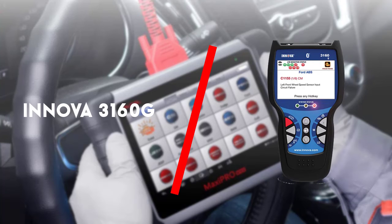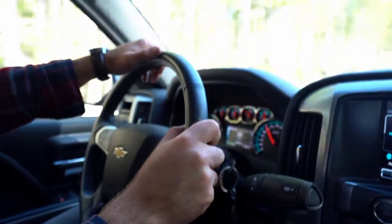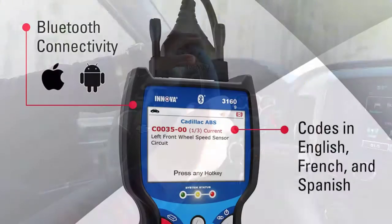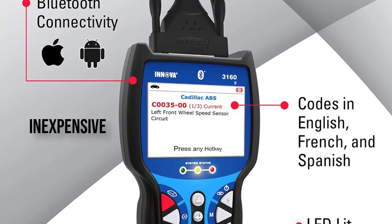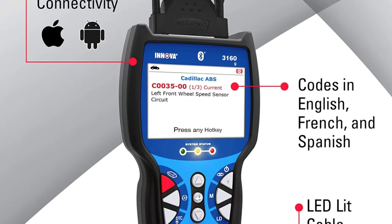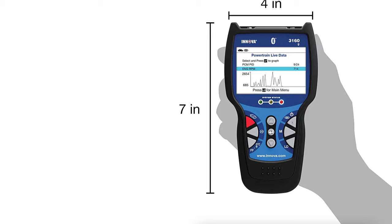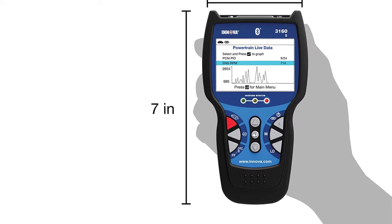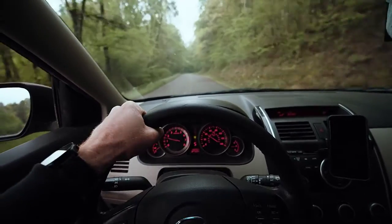Second on the list is the Innova 3160G. The Innova 3160G has the ability to stream and record real-time data which can be viewed later on the display itself, or you can transfer the data over to your computer. It features a display that is pretty easy to read, plus being handheld makes it convenient.